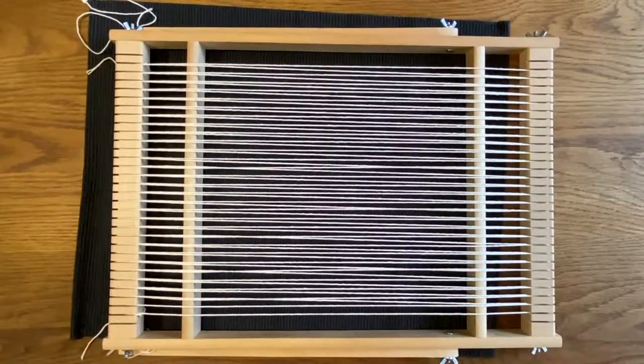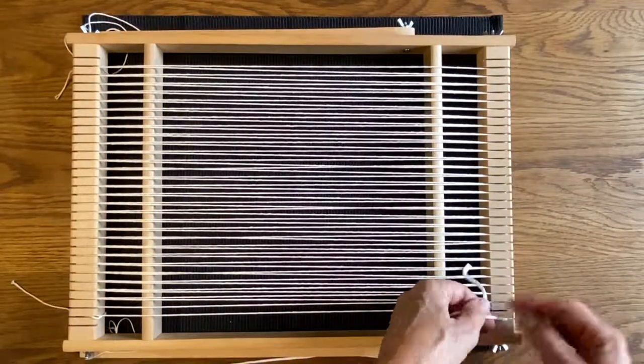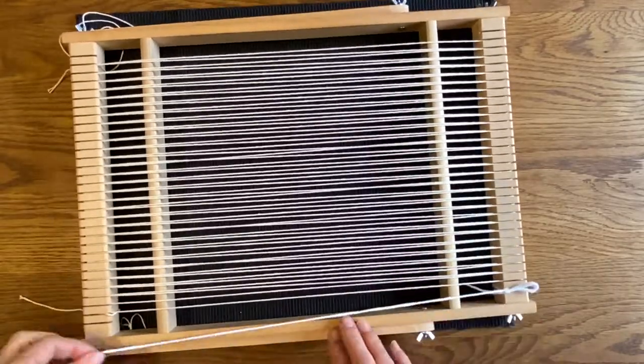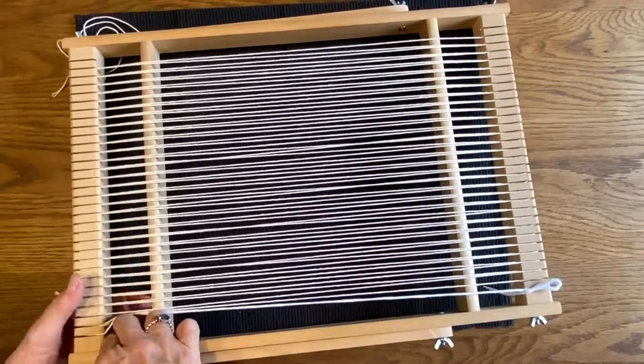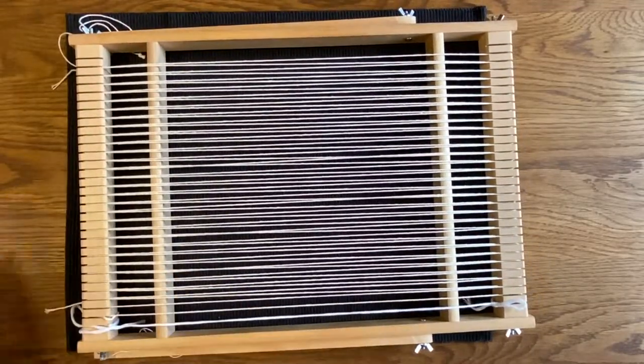What I tend to do, as mentioned, is set up some guidelines, which is a completely separate thing — you don't weave them in. They're just there so that you can remember to keep an eye on the width of your weaving as you go along.